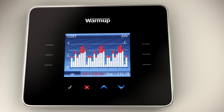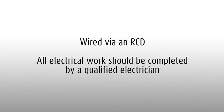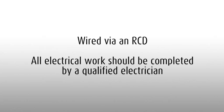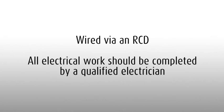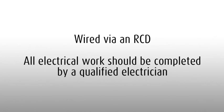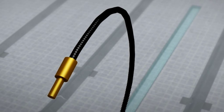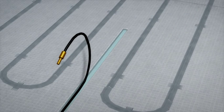The active energy management feature actually prompts you to save money by reducing unnecessary energy consumption and will help you determine the ideal temperature setting for your house. Detailed instructions on fitting the 3IE can be found in the box and the installation manual. Warm-up underfloor heating must be wired via an RCD — a residual current device — and any electrical installation work should be undertaken by a certified electrician. The floor probe measures the actual temperature of the floor, allowing complete, accurate control of the system.